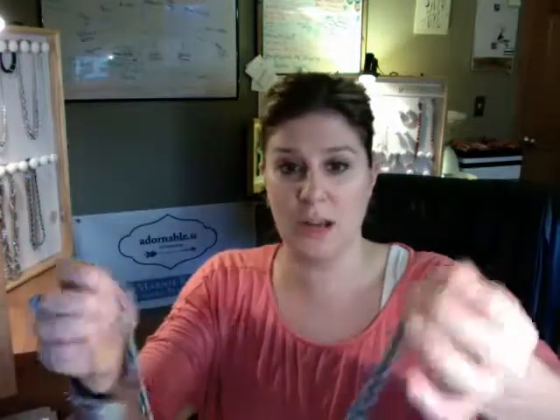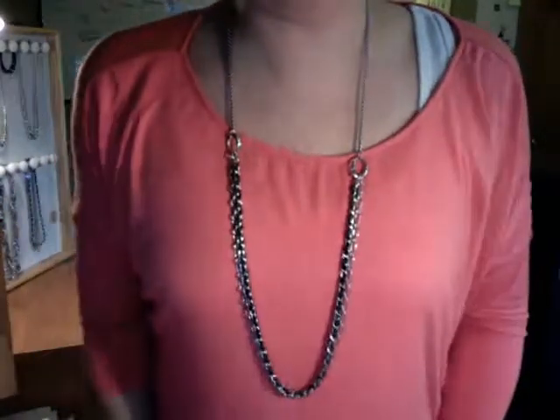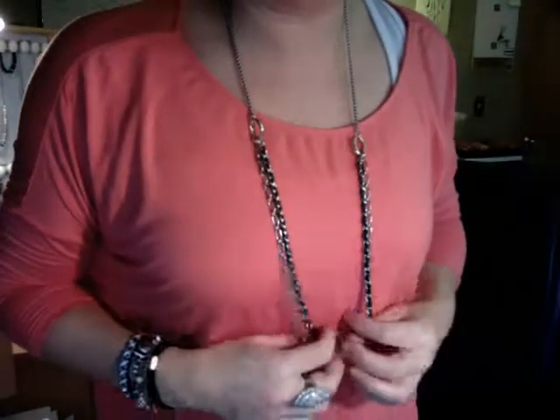Once I have that all done, I can wear this as a short necklace by clipping it to itself using the freedom closure. Another way to wear it is to pull one of the strands up to the top and then you get a long piece. I'm going to put it on so you can see it — isn't this cool? I went from a short necklace to a long one. Look how cute it is with the coral and that little navy in there.